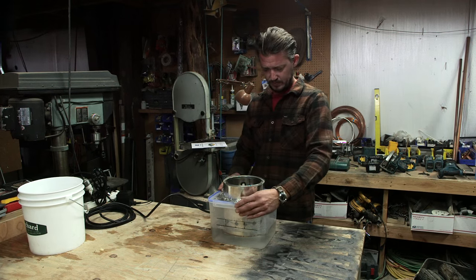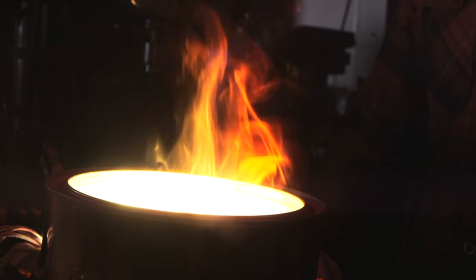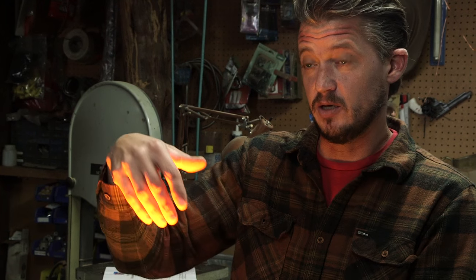Snapping it together — got the lid on. Gonna turn it on and see how much light this thing makes. It's pretty intense, but that's what we need — we need that heat and the intensity of light so that when it comes through the fog, it makes all that fog glow.